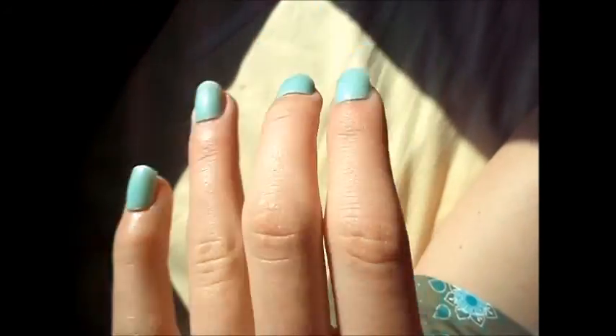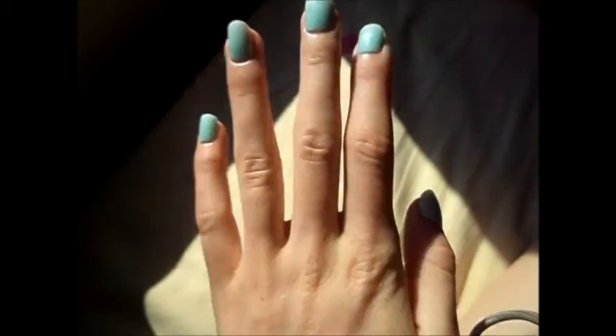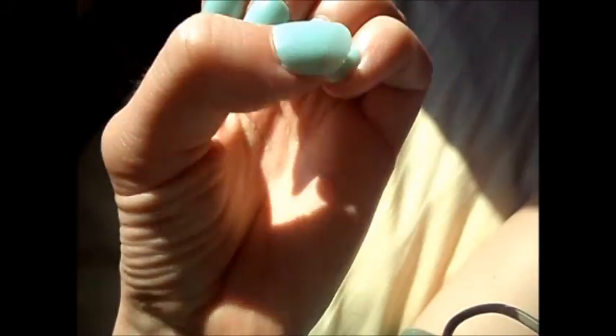Hey guys, this is how my nails look like right now — showing the other hand too. I'm really happy with them. I'm going to keep updates every day, or if one breaks off or something like that.